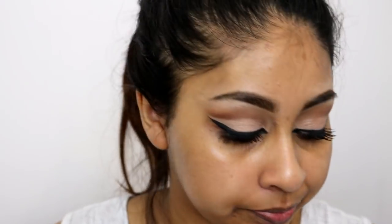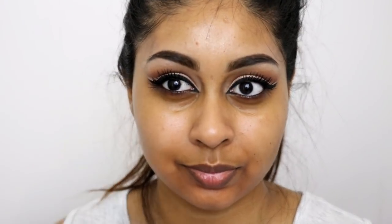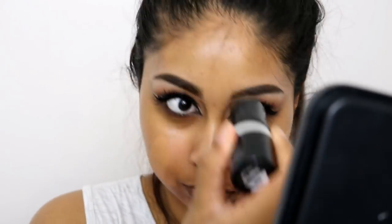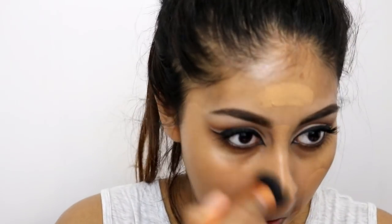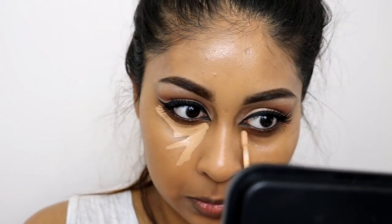I'm just moisturizing my skin and colour correcting with my LA Girl Pro Concealer Corrector in Orange. The bio oil has really helped even out my skin — I'm seeing a difference, my mouth area is less dark. For foundation I'm using the Makeup Forever Ultra HD Foundation Stick in the shade Y445, then just buffing that out with a brush.